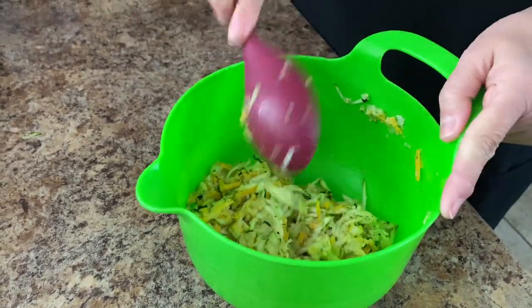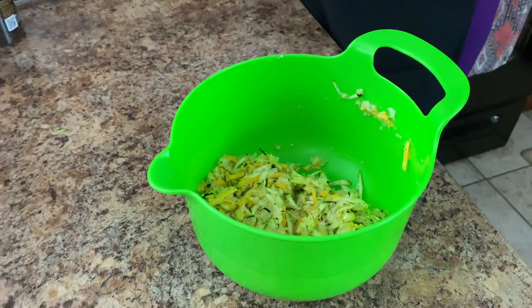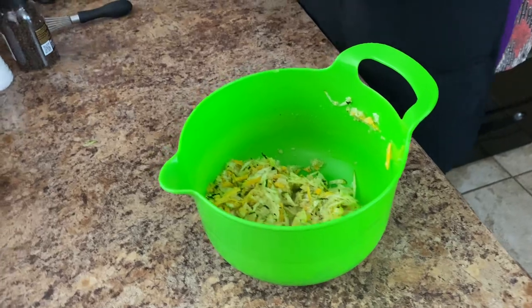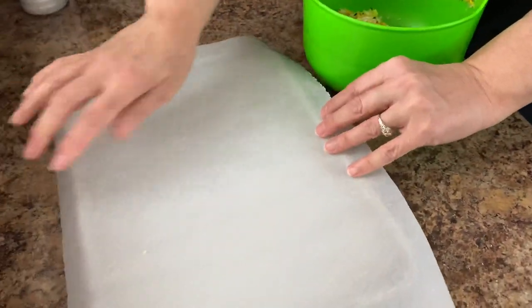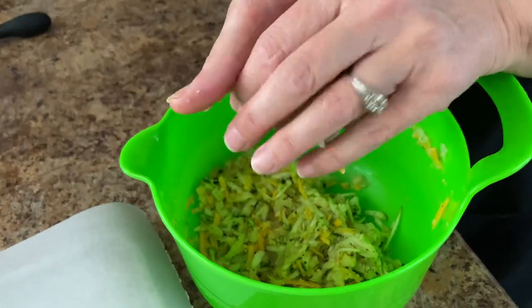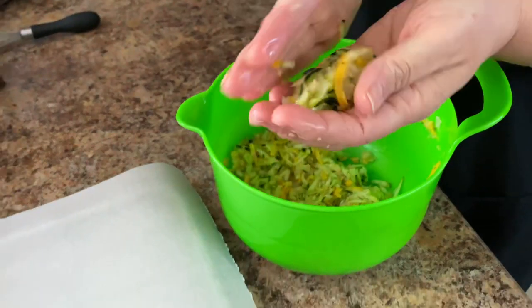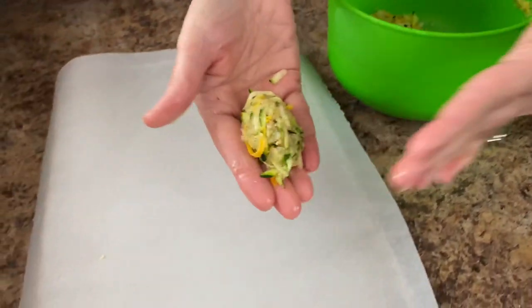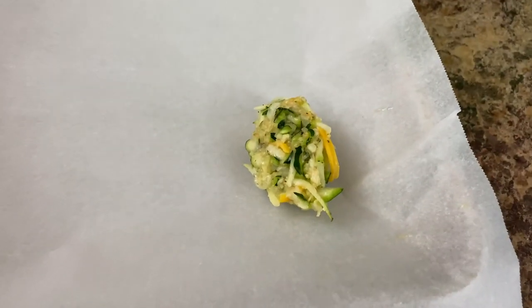That's all you have to do there. Let's go ahead and get our baking pan over here. You can spray your pan with some non-stick spray or just use parchment — I usually just use parchment. We're just going to take a little bit, give it a little squeeze to kind of mold it, and you're just making a little tot, just a little oval — a little zucchini tot.